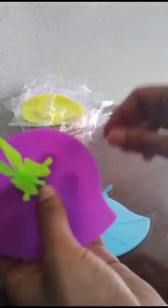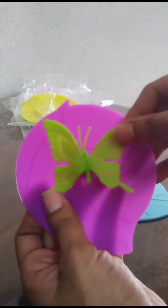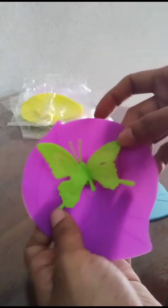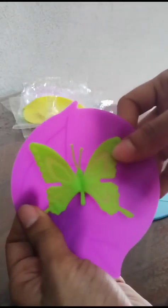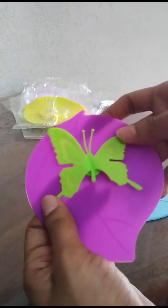You can also interchange the butterflies with the lids so that it gives you a contrast look with the butterfly color and the lid color. You can exchange every butterfly with another lid — it gives a nice look to your lid.